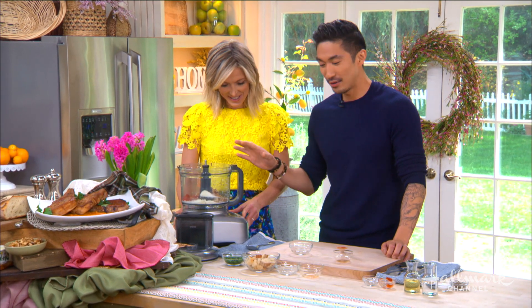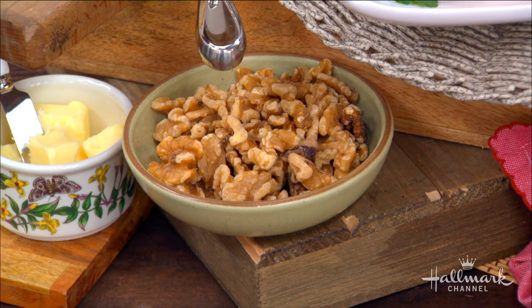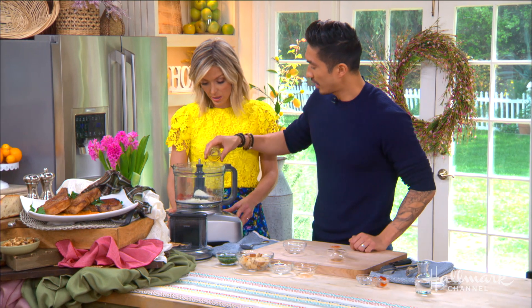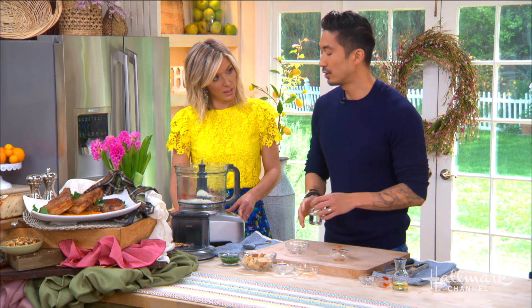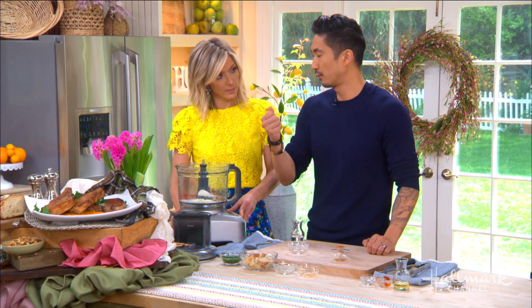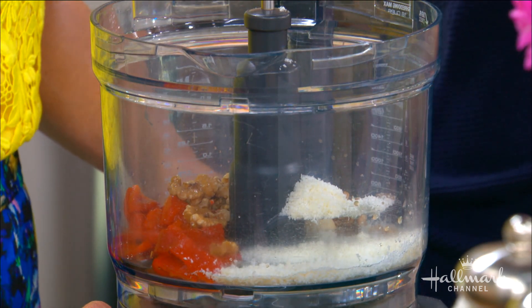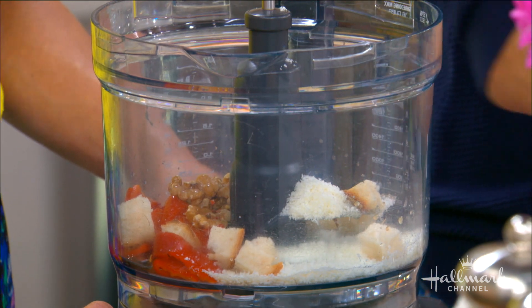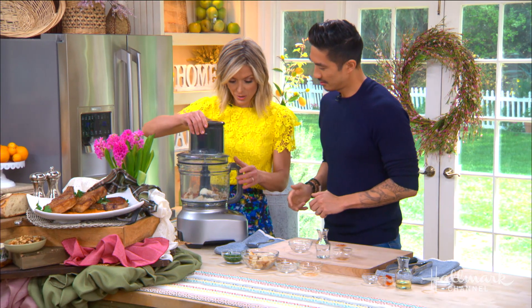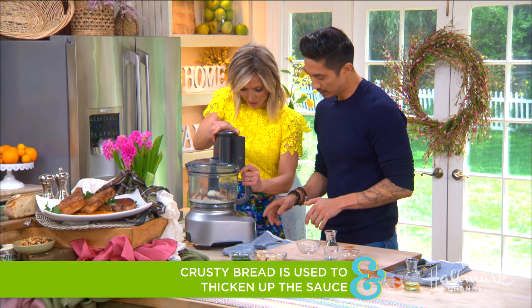If you're allergic to walnuts, you can omit them or use a different kind of nut. We're going to add some neutral-flavored oil — you can use olive oil if you want, just make sure you don't heat it too high. A little bit of water to loosen it up, and some bread to thicken it and add body and a carby flavor.